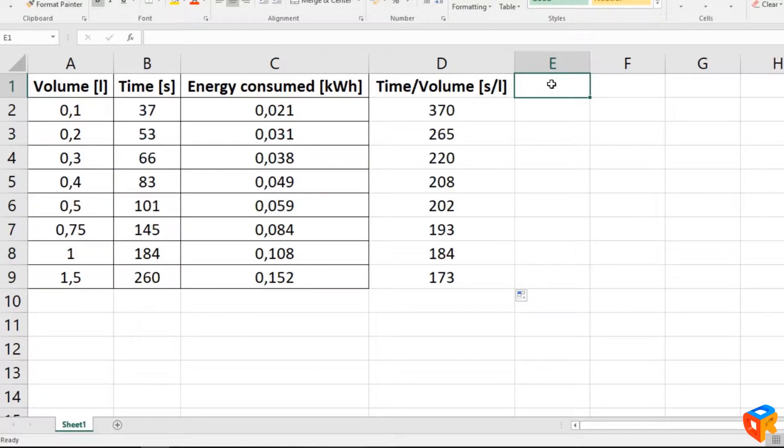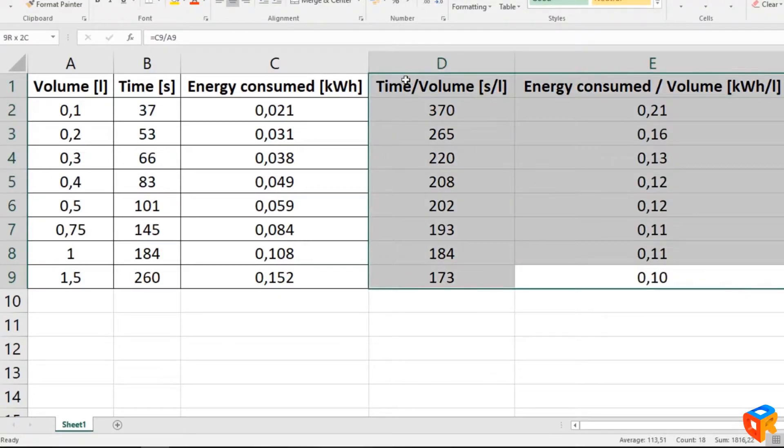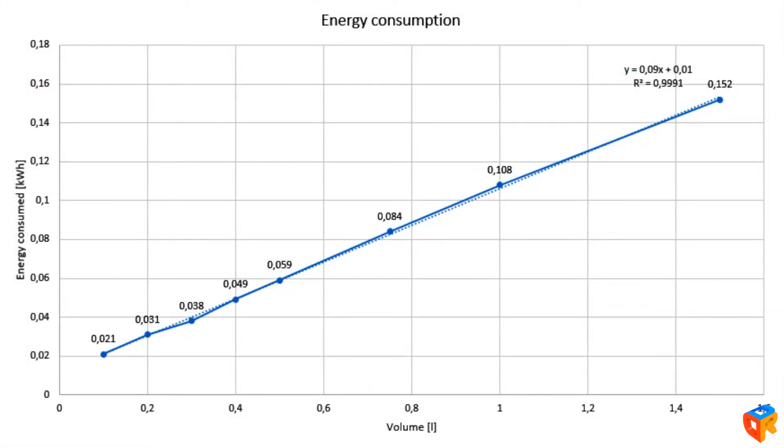It is clearly seen that as we add more water, less time is needed per liter to heat up the water. The same goes for energy consumption — as we add more water, less energy is needed per liter. That's why the efficiency of a kettle is best at 1.5 liters. That happens because the heater has to heat itself up, and that is where some energy is lost. Our characteristic is pretty linear but with a narrow angle, meaning the kettle is much more efficient with more water volume.